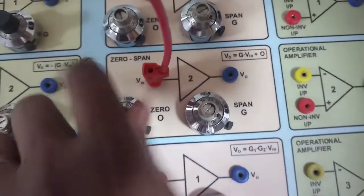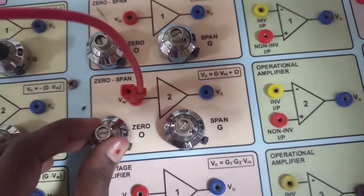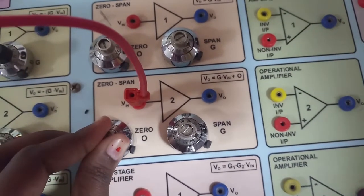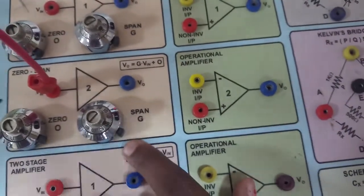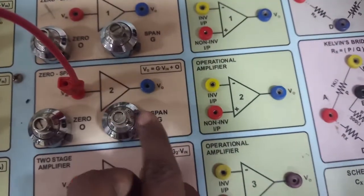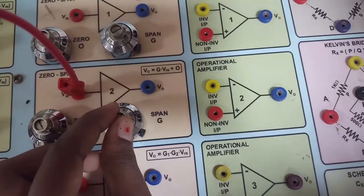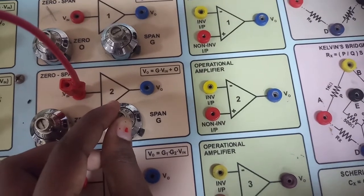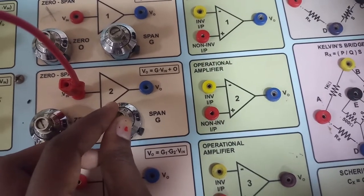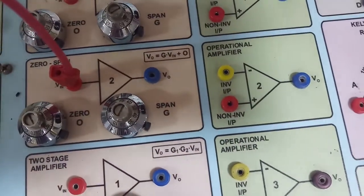The zero span should always be set to 1. I am setting the zero to 1. In the gain section, we have to set the value we calculated, which is 1.47. In the display it shows 1, so I need to set 47 for the decimal part — adjusting from 40, 42, 46, up to 47. This is my gain now set.